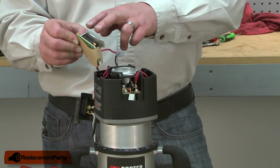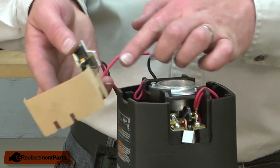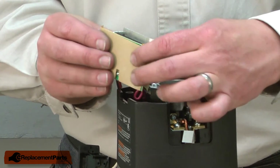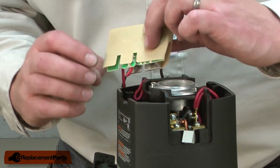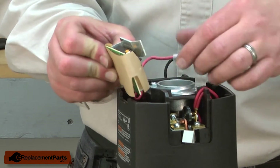Now I can reinstall the speed control and the switch back into the router housing. There's insulator paper attached to the speed control. I wrap that around the back of the circuit board, lining up the notches in the protective piece with the notches in the circuit board. Now I can slide all of this back down into the housing.